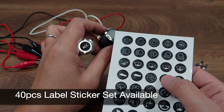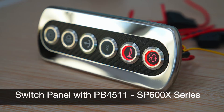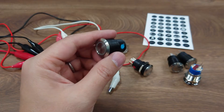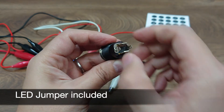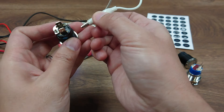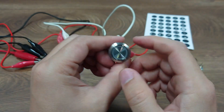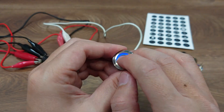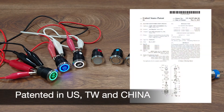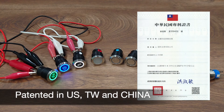There is also a 40 piece label sticker set sold separately, and we have even developed a high-end switch panel using these switches. We have also included a small jumper that connects between the output terminal and LED positive, so if you connect it correctly it will allow the LED to be on only when it is pressed and off when it is not pressed. We are excited to let you know that we have received patents for these products in the U.S. market, Taiwan and China.